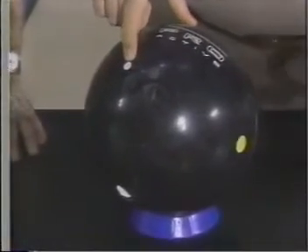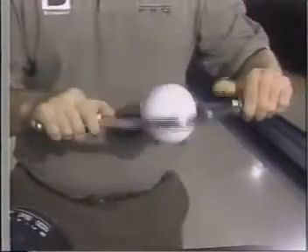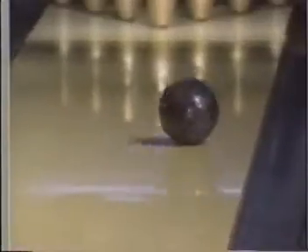In this ball here, you'll notice that the marking pin on the surface of the ball is very far away from your axis. What that shows us is that the core is at a 90 degree angle relative to your axis in that ball, and that's going to create a very stable axis, very little flare, and a real gentle reaction of the ball on the lane.